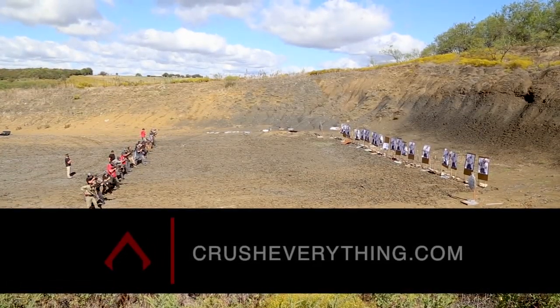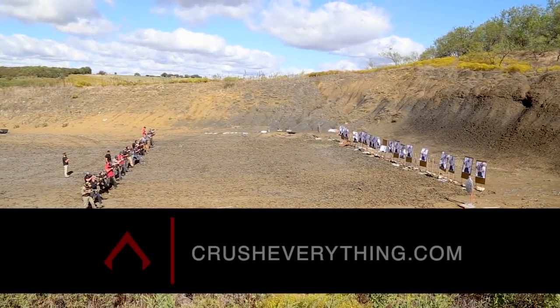Once again, this is our standards target. It'll be available on the website, www.crusheverything.com, under the Equip page. I'm Dylan with Dynamis Alliance. Keep crushing it.